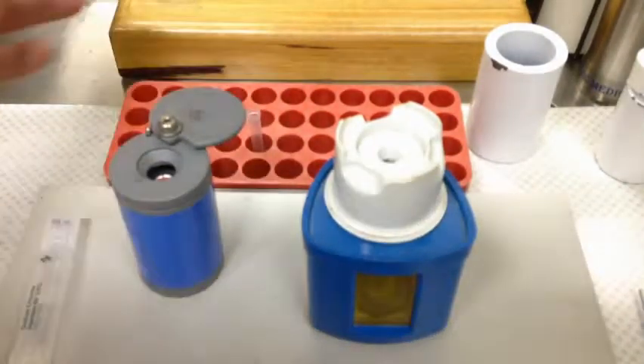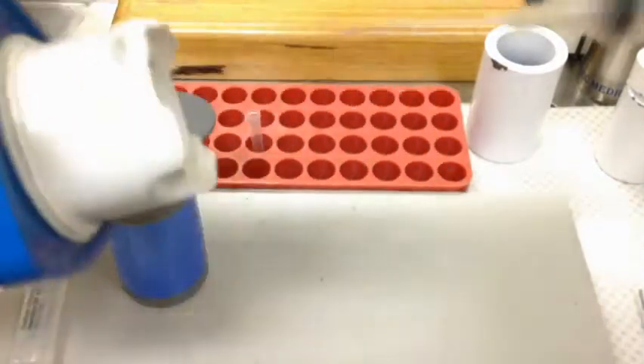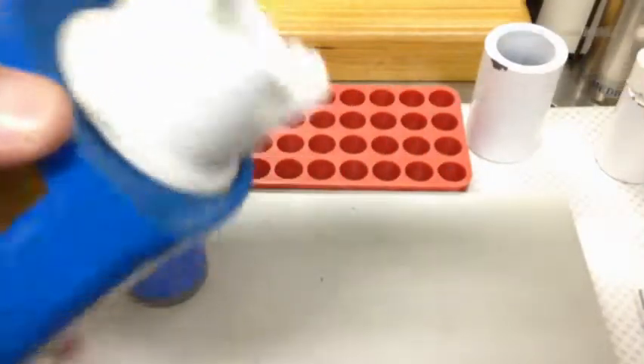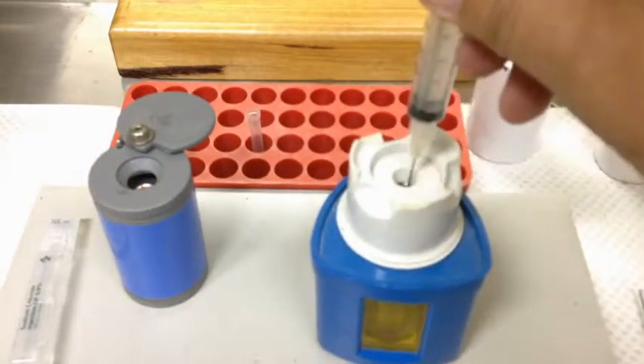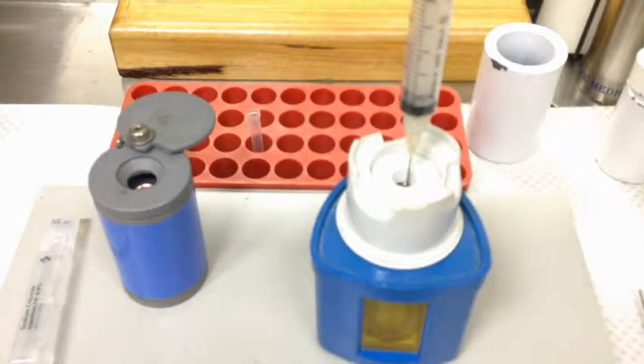Needle cap off. Needle cap goes in for recapping after. Now some people will do this but you can't see. These are fairly robust — there's no reason why you can't just pop the needle cap in vertically from the top while you're looking at it.